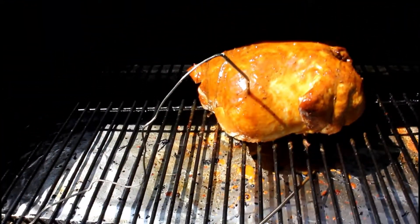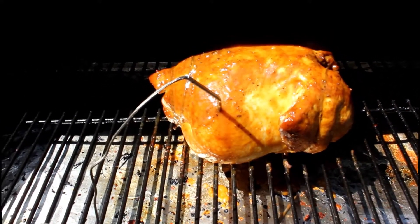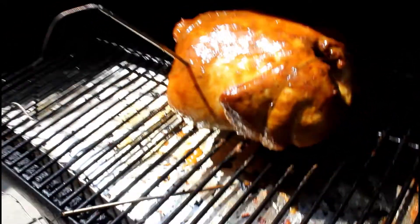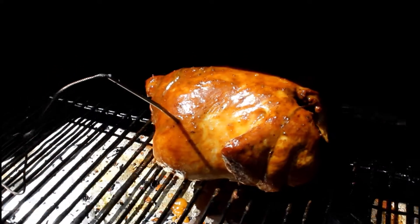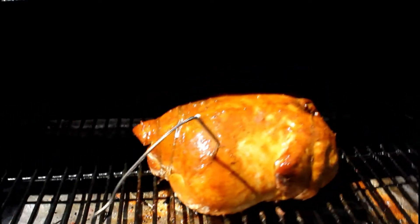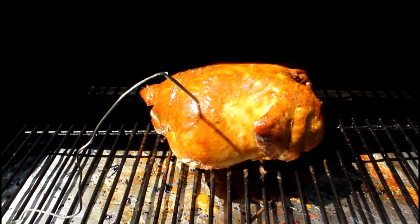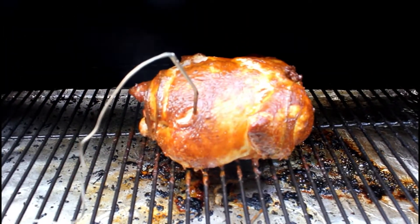Alright guys, we're back at about the halfway mark. It looks like our internal temperature is around 124 degrees. My husband just put a nice baste on it — he used a mixture of some apple cider vinegar along with Sweet Baby Ray's sweet golden mustard and Sticky Fingers Carolina barbecue sauce, all mixed together and basted on there. This chicken is looking amazing and we're going to continue to let it cook.